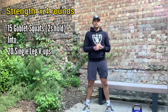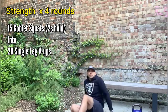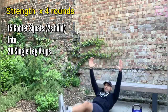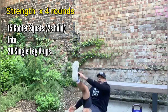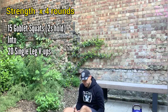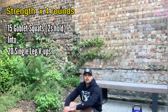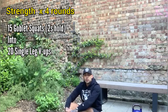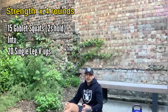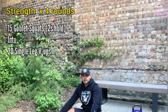We'll superset this up today with a core exercise, which is a single leg V-up. We're going to lay flat on the floor, reach up from hollow body position to touch the toe, and alternate to the other side. My hamstrings are pretty tight so my knee is slightly bent — if you've got more flexibility, try and keep the leg as straight as possible. That'll be for 20 repetitions, 10 left and 10 right. We're going to repeat that strength superset for four rounds.